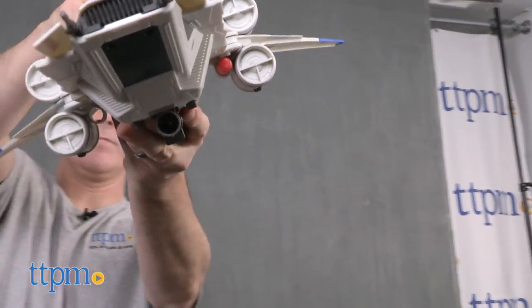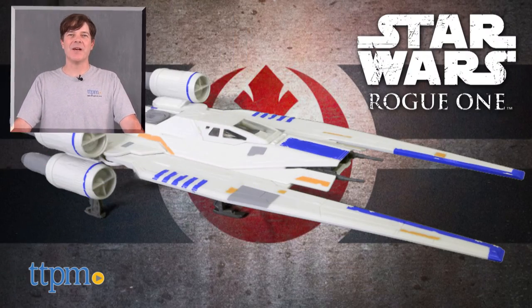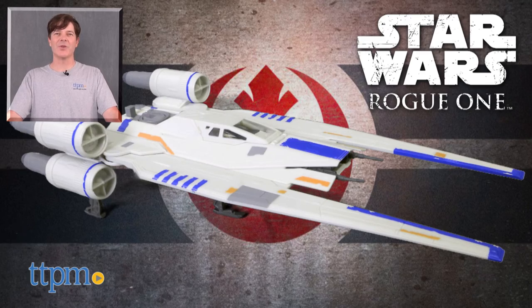Additional vehicles from Rogue One for the three and three-quarter inch action figures are also available and sold separately. For where to buy and current prices, check us out at TTPM, and subscribe to our YouTube channel for more reviews every day.